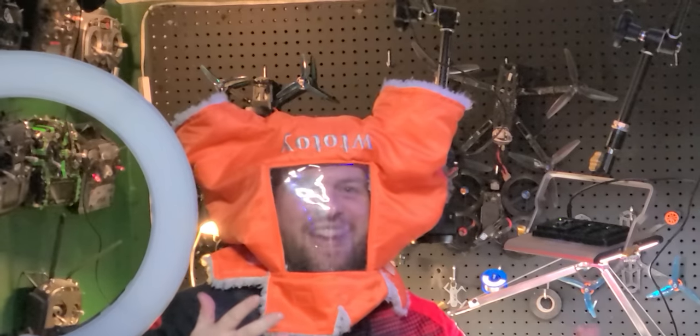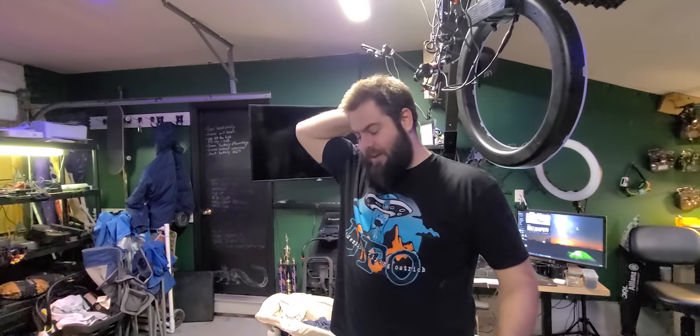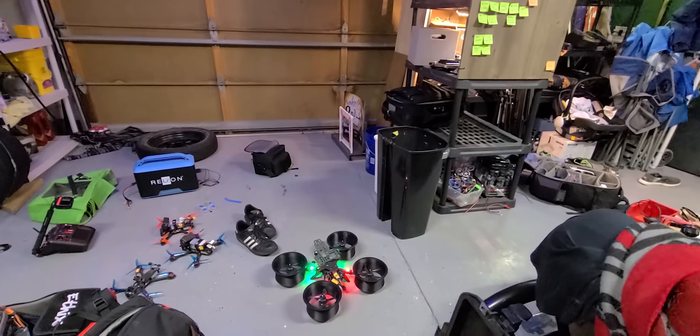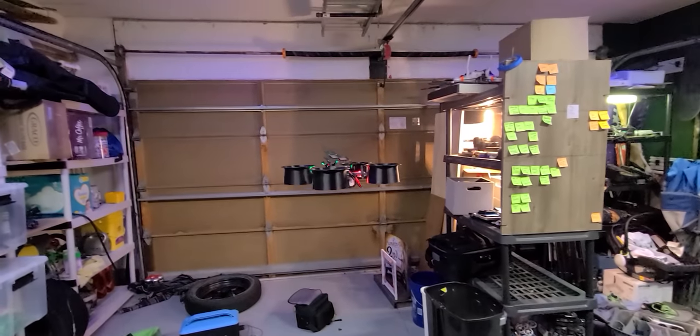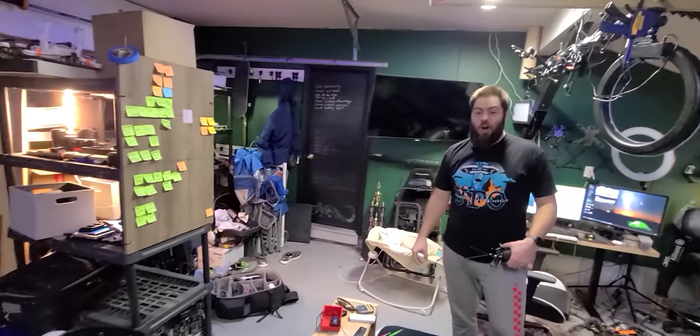It's almost 7 p.m. and we weren't expecting more mail. Last test of the night — ducted thick. We've cut down the props, made sure it's ready to go. Hovering it in the garage. It's loud. That sounds good. Is that not the loudest thing you've ever heard? That hurts.